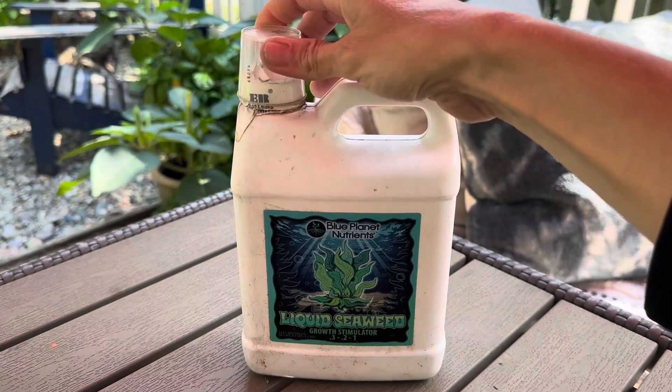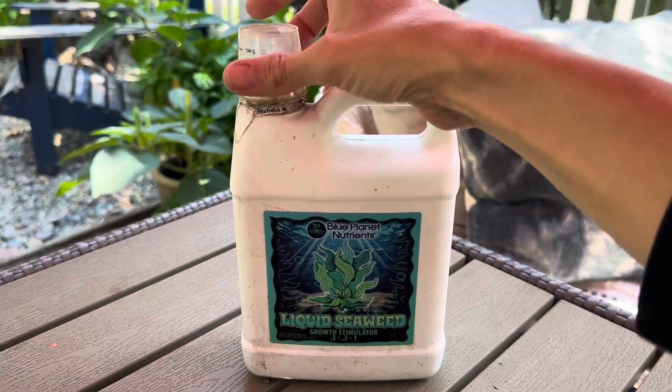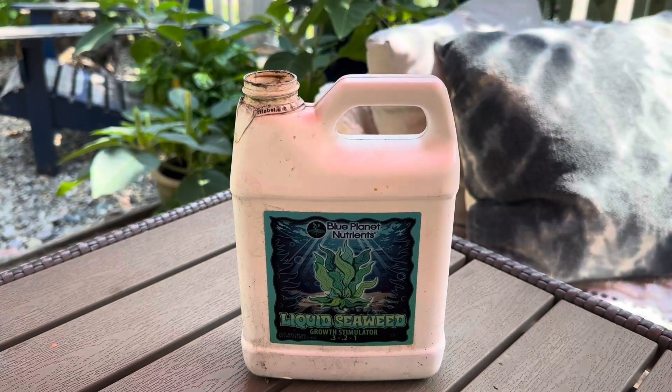It doesn't take much. So this small 32 fluid ounce jar has lasted me a long time because I don't use it on everything.